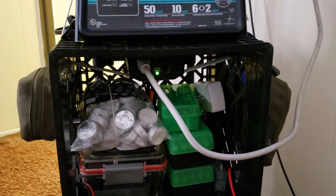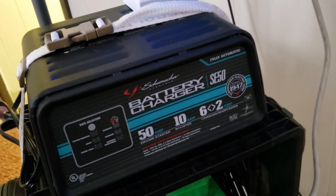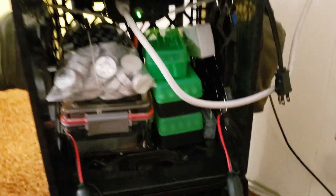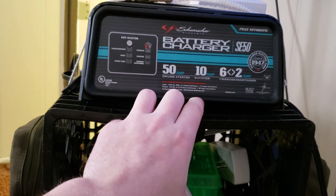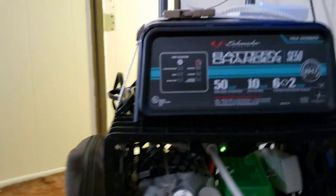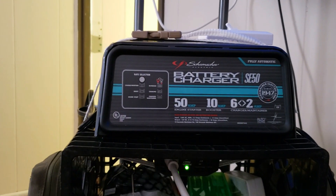To charge it when you have grid power, the cord is right here — you just plug it into the wall. Right now the power is off so it won't charge. This is only a 6-amp charger with a 2-amp maintainer and a 10-amp boost mode, meaning if the battery fully dies it'll theoretically take about 10 hours to fully recharge.